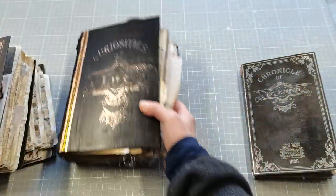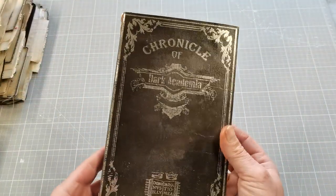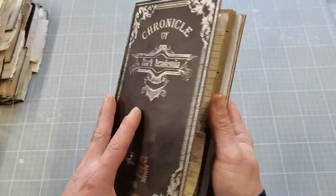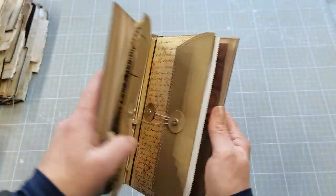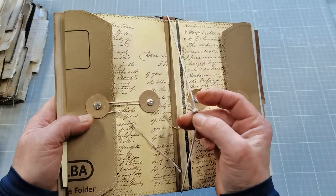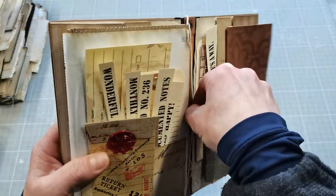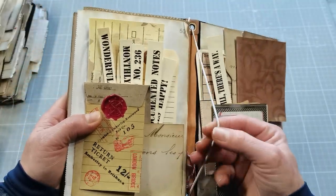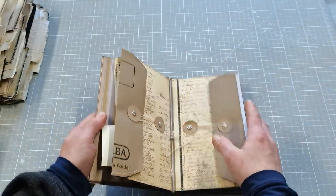These large journals are not finished yet, but I do have a few of these. These are kind of like Midori style journal covers. There is a lot of extras inside, and once you take them off, you can slide a Midori style notebook behind that elastic band. Here is another one, a little bit smaller — so a smaller journal can be slid behind that. There are many pockets.